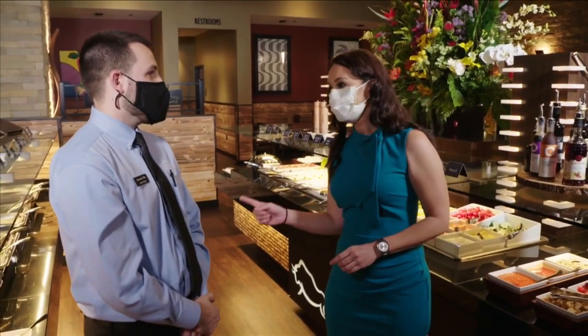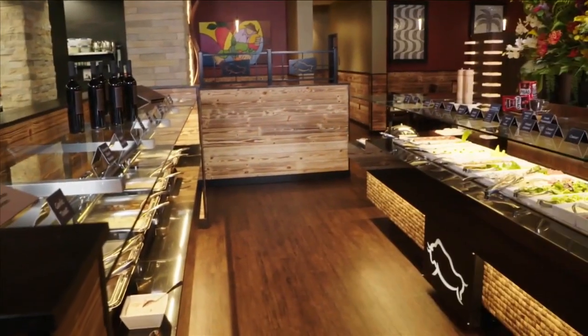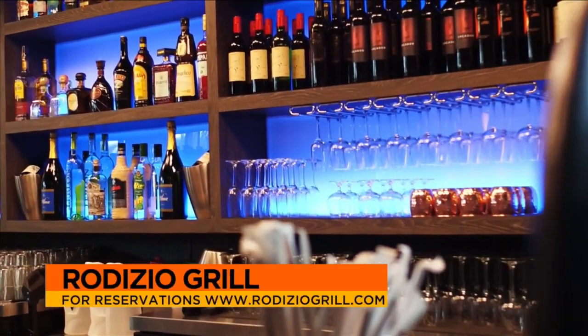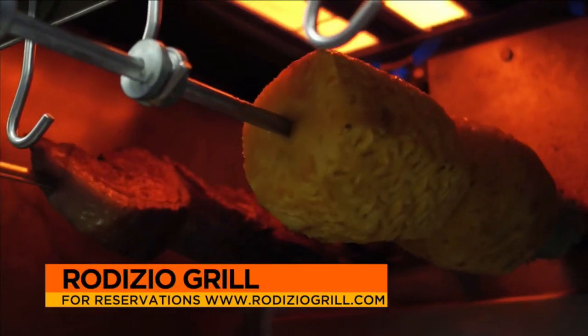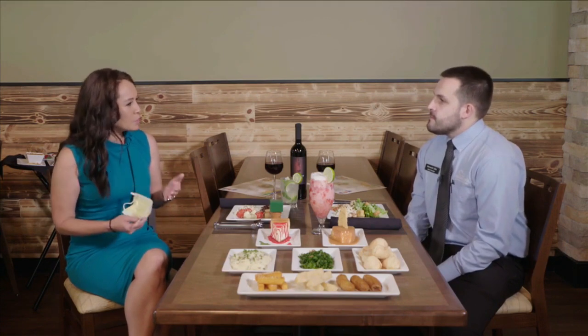Let's go have a seat at our table and taste some delicious food. Fernando, thank you so much for telling us how you're taking care of your customers. I know this seems like an unusual time for a restaurant to have a grand opening. Why was it so important to open now? It was important to open because Broward County gave us permission to open, and we were eager to open here at Daniel Point. We were having a lot of customers coming by and asking when we're going to open, so we decided it was a great time.